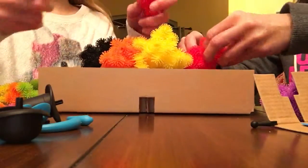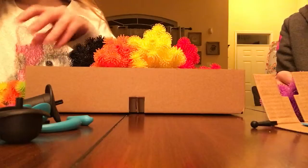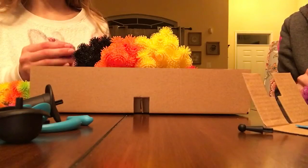Comment down below ideas of what kinds of toys we should get. Let us know what you want to check out. We'll try to get — this is a boy and girl toy — we'll try to do that sometimes more.